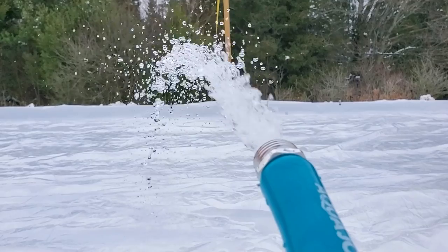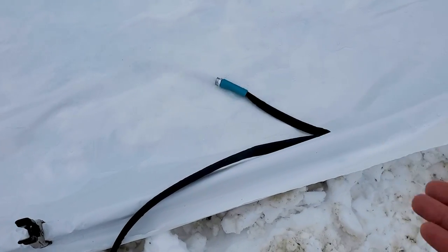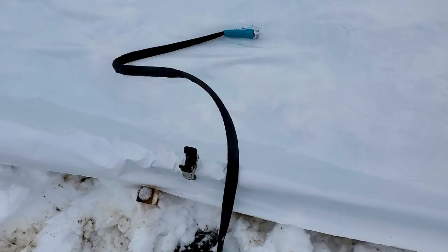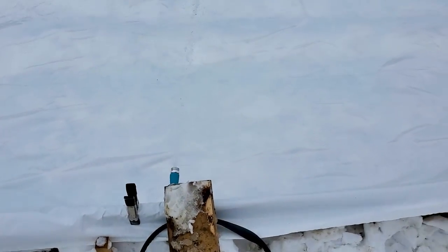It is 1:48. Place your bets — how long will this rink take to fill? I'm going to say probably five hours. I feel I should really clear this thing down.